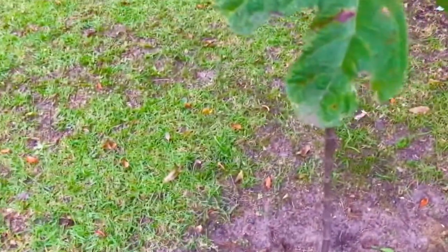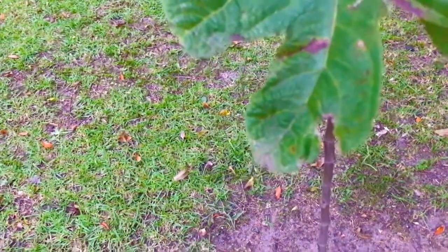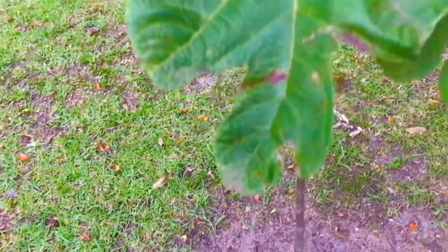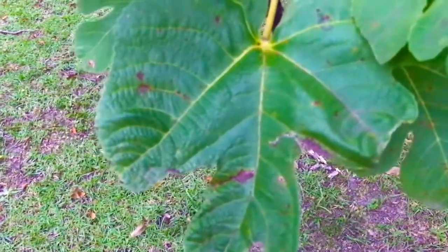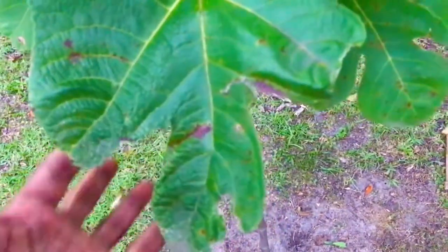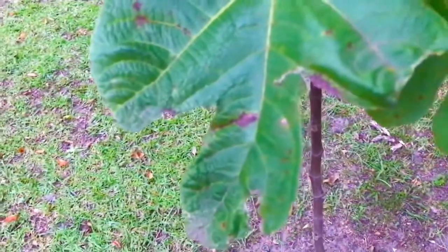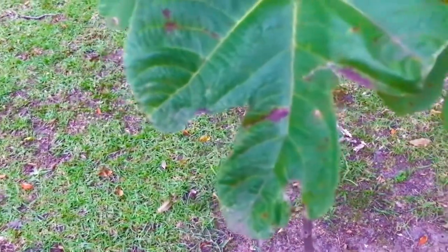The simplest way to control rust on your fig trees — if it's a fig tree that doesn't have rust on it already and you're not experiencing any issues — the simplest way to prevent rust is to saturate both the top of the leaf and the bottom of the leaf with a mixture of neem oil and water. Everybody's familiar with what neem oil is.